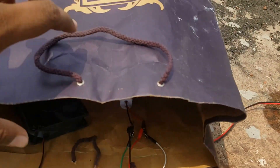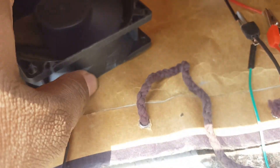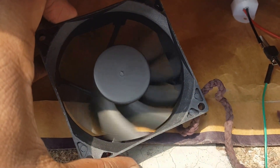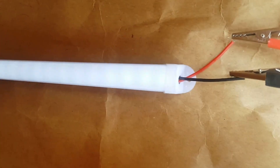We have the 12-volt DC fan and the 6-volt LED connected. We can see the LED is lit up. The fan is moving very fast, and the light is turned on.